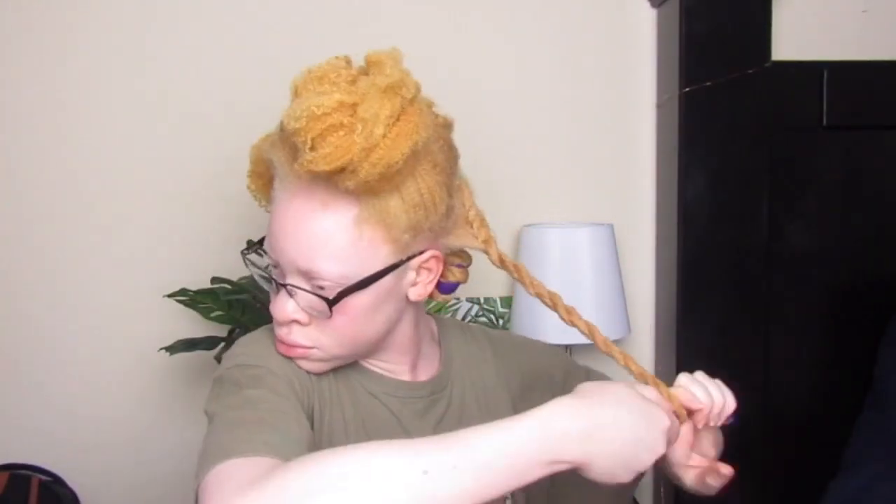Go check that out if you don't know how to flat twist — and look at that twist, it was shining! It was moisturized, it was back to life. Just go check that video out if you don't know how to flat twist and are willing to learn. It's a great video, so I'll leave it in the iCard and in the description.